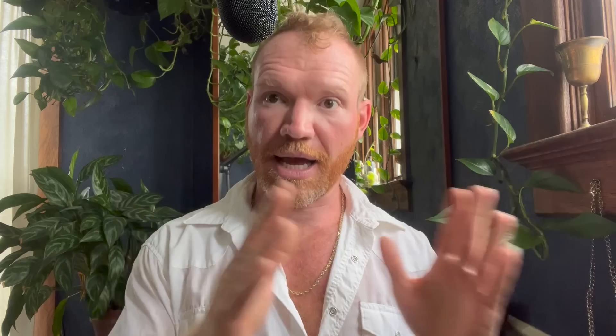All of the things you've just seen are stuff that you want to start July 1st, give or take, to plant out August 1st, give or take. Now here are the things that you are going to plant directly into the ground August 1st, give or take a week, depending on your zone.